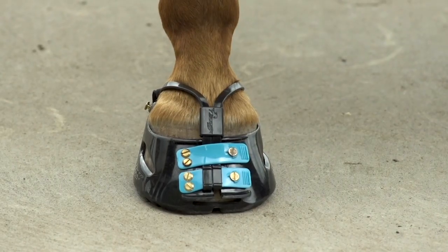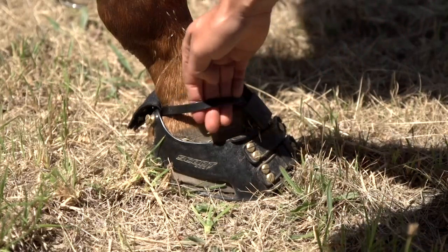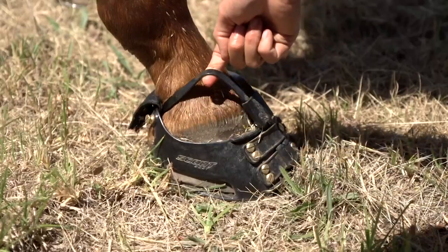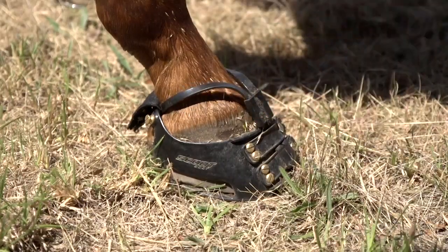Now we'll show you one that's too loose. See how high the strap is sitting above the hoof? This shows there is way too much room between the hoof and the strap. Notice how Isabelle can slide almost her whole hand under the strap. This clearly shows that the strap is too big.